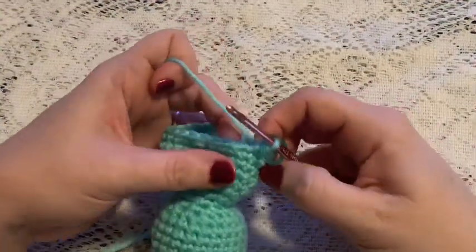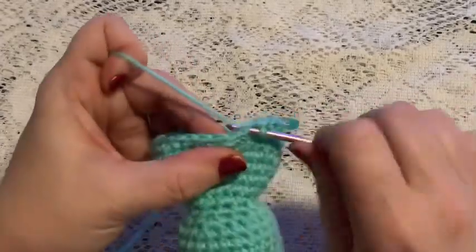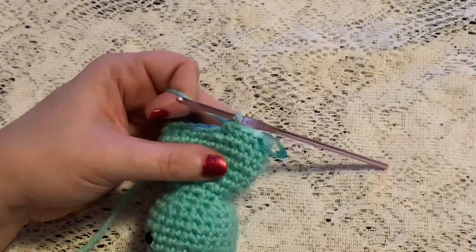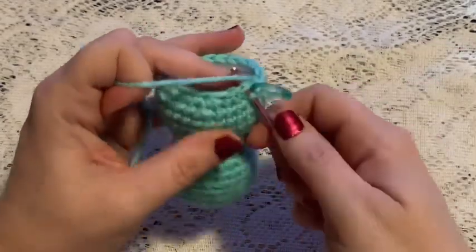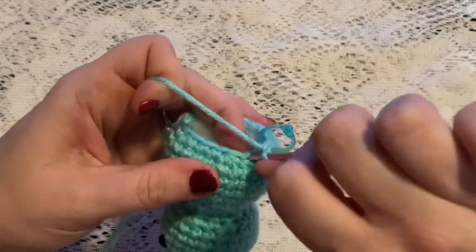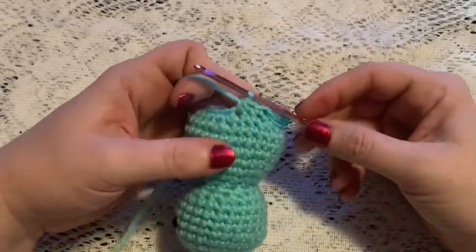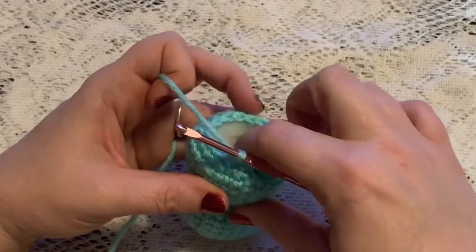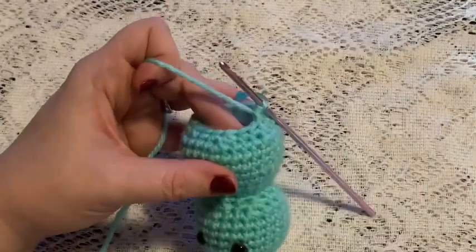For round 20 our repeating sequence will be two single crochet and one decrease, and at the end of this round you should end up with 18 stitches. For round 21 you'll continue to repeat one single crochet and one decrease, and at the end of this round you should have 12 stitches. Don't forget to be adding your stuffing, because we'll be getting close to closing this up in the next couple of rounds.